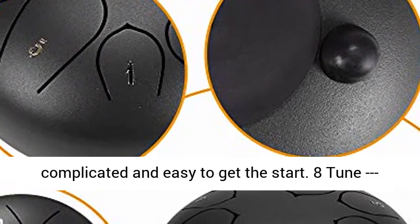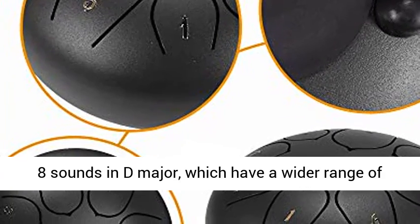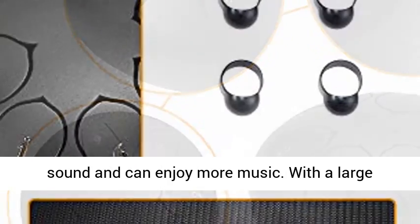Not so complicated and easy to get started. 8 tune steel tongue drum, tank drum — there are a total of 8 sounds in D major, which have a wider range of sound and can enjoy more music.